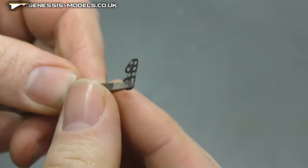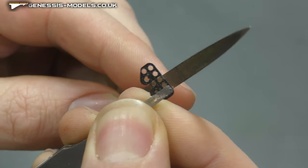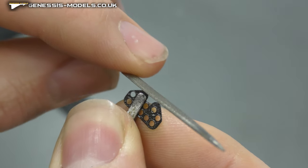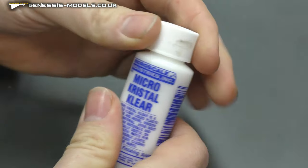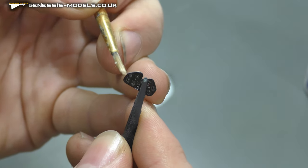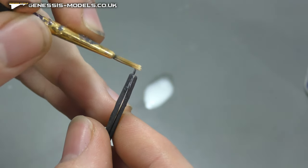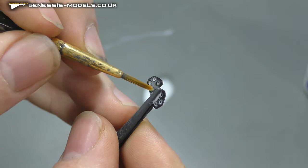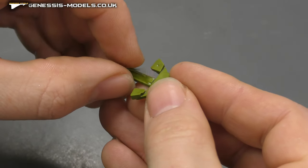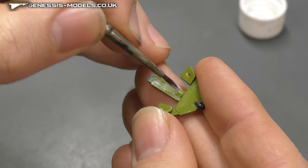I recommend the Tamiya file for getting rid of any leftover tabs — a really good tool for that job. Keep sandwiching the photo etch to stop any bends. Using Micro Crystal Clear, water it down so capillary action sucks it between the two pieces of photo etch to glue them together. Then get your brush and dry it to suck up any leftover bits on the surface. Always test fit before putting down and gluing any photo etch.